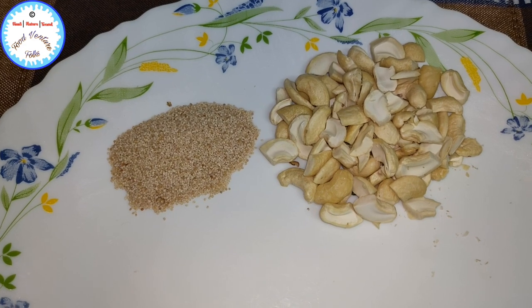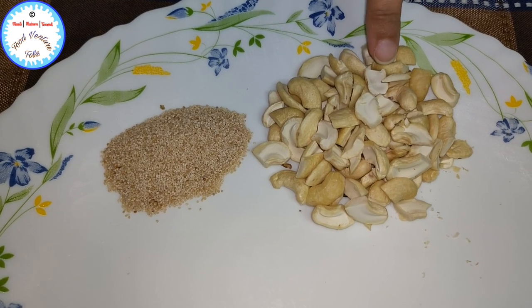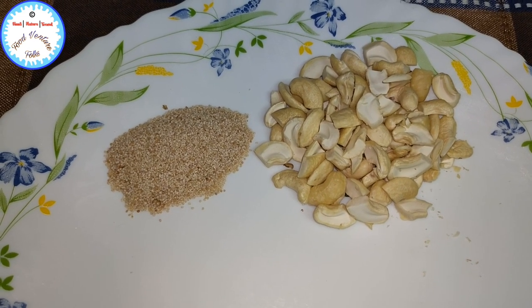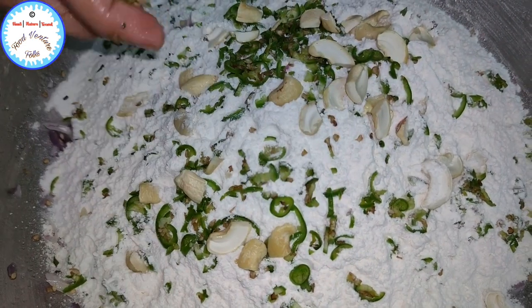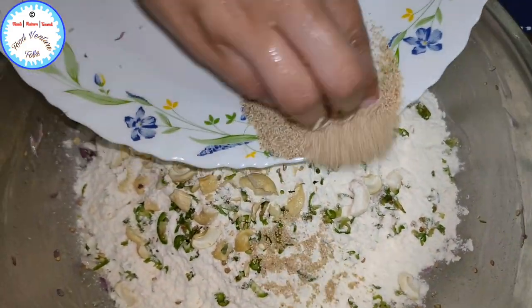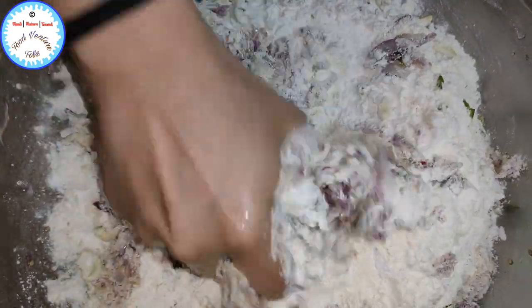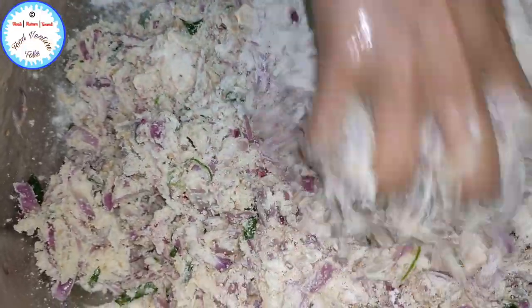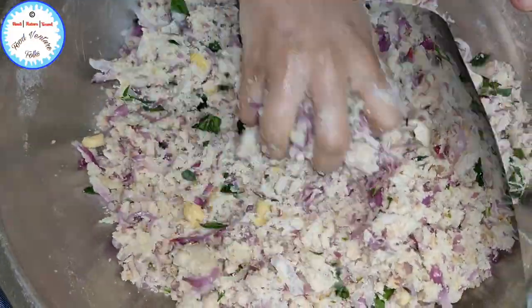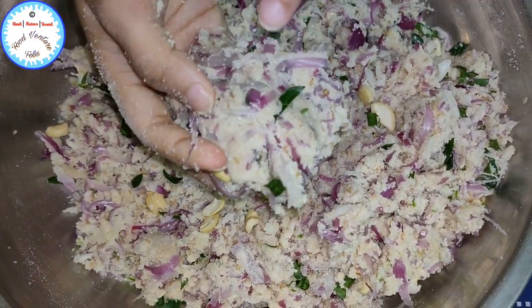Here I have taken 2 important ingredients: cashew nuts and poppy seeds. Just a handful of broken cashew nuts and around 2 teaspoons of poppy seeds. Add all of it and combine everything nicely. One important thing to note: you don't have to add any water, because when you mix all the onions with the rest of the ingredients, the onions will release all their juices, and from those juices you are going to combine this dough.